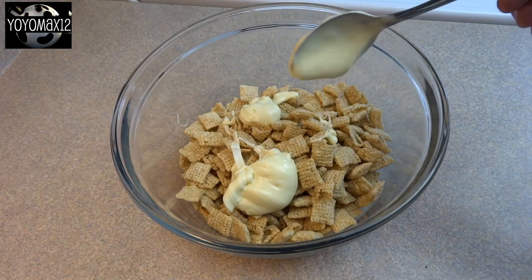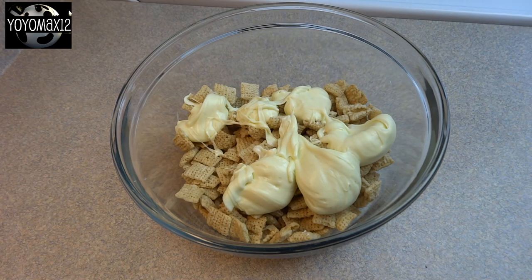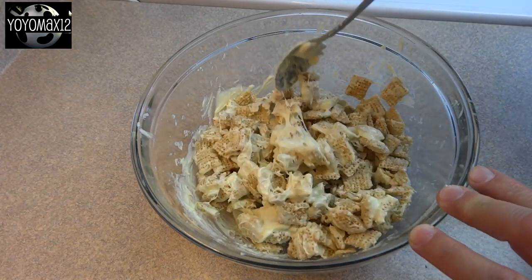Now take that melted chocolate with the shortening and spoon it over the cereal pieces and then give it a good stir, making sure all the pieces are coated. Just be gentle because you don't want to break up your cereal too much.